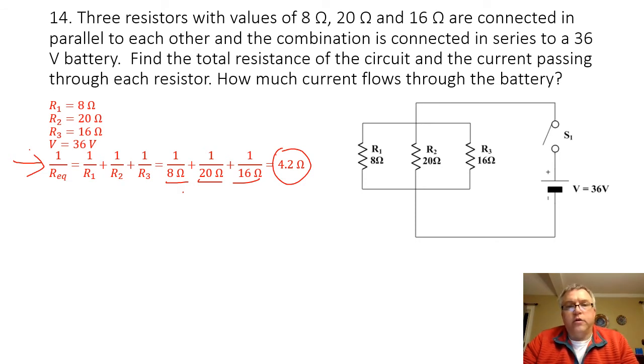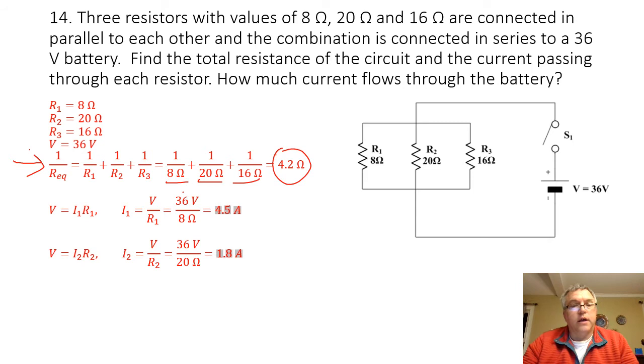To find the current going through each resistor, I know that because this is a parallel circuit, the voltage is going to be the same across each branch. So to find the current, I take the voltage and divide it by the resistance of that resistor. To find the current going through resistor 1, I take my voltage of 36 volts and divide it by the resistance of resistor 1, which is 8 ohms. 36 divided by 8 gives me a current of 4.5 amps. To find the current going through resistor 2, I divide 36 volts by 20 ohms, giving me 1.8 amps.